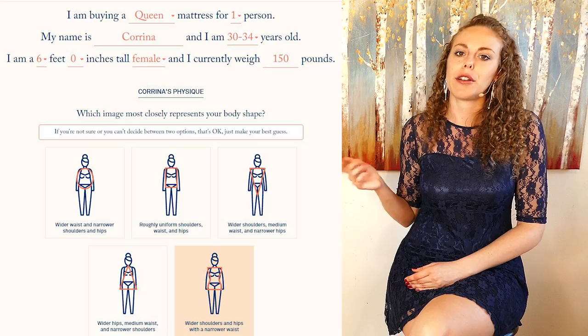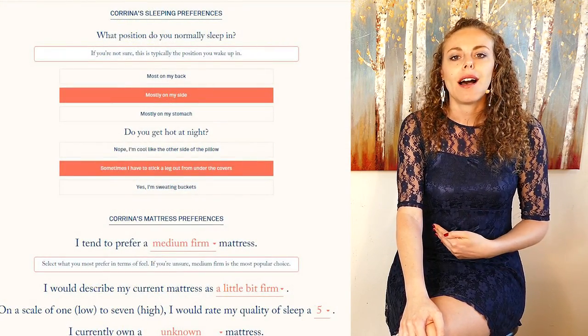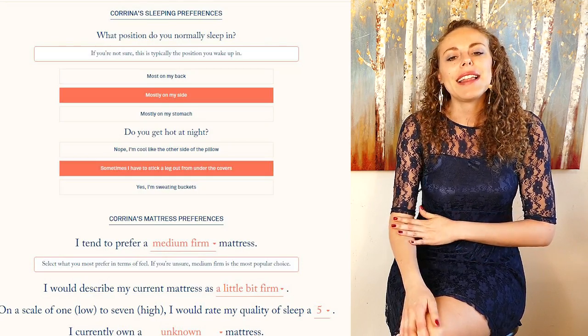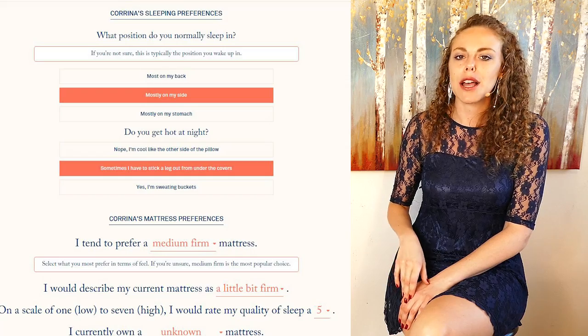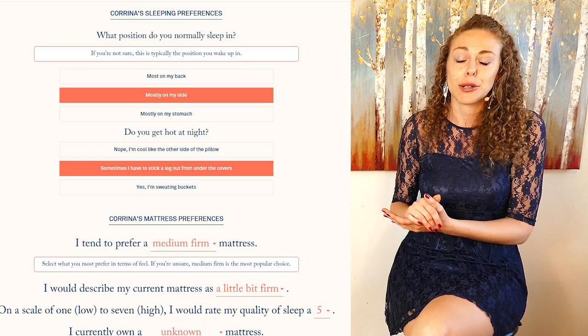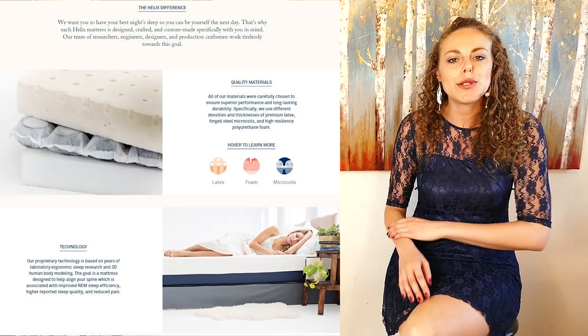Since I have a curvy body shape, they knew point elasticity was going to be a really important metric for me. On the next page I described my sleep habits: I regularly sleep on my side, I'm not a super hot sleeper but I do get warm from time to time, and I sometimes have back pain. I chose the middle ground since I don't suffer from chronic back pain but do have it intermittently. At that point it generates your personalized mattress and shows you the different specifications.